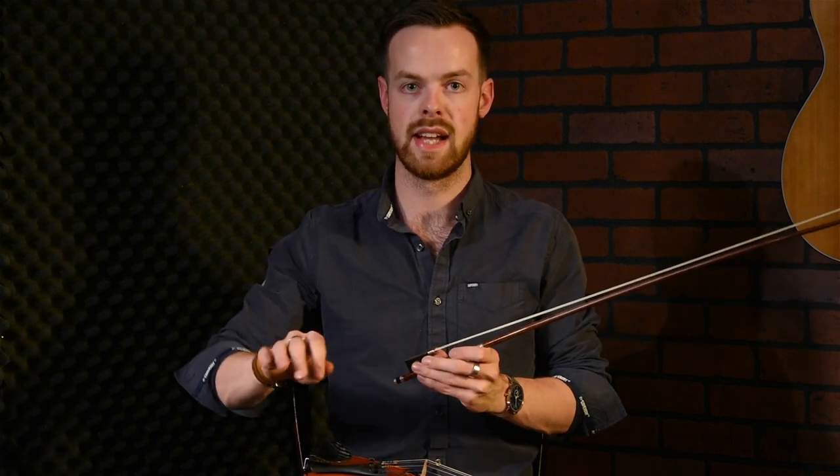Everybody's got their own way of teaching this or talking people through it and I'm going to give you mine. Kevin touched on it as well, and it's very important because once you go to bring some of the tunes you've learned up to speed, things can get tricky in the right hand.